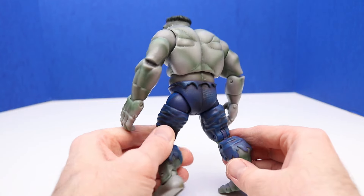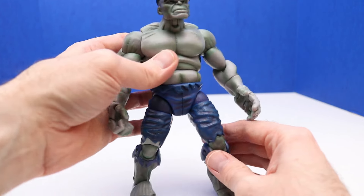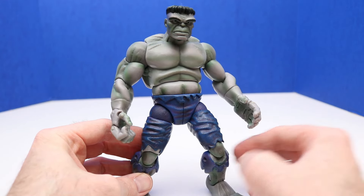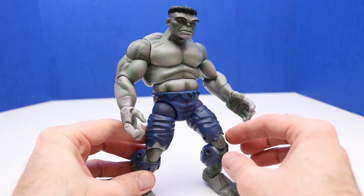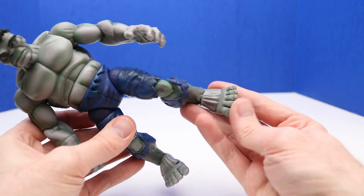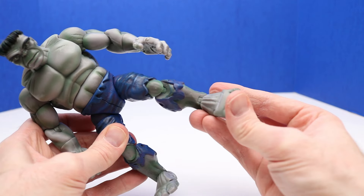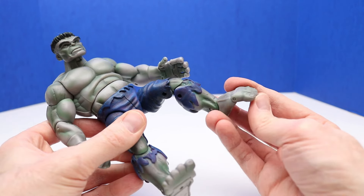This one's really cool — I like the look of this Hulk. It just has a different look than the other ones, which is awesome. I like the blue ripped pants, I think that looks really neat. I like how the feet can move, and we can also move the toes up and down.